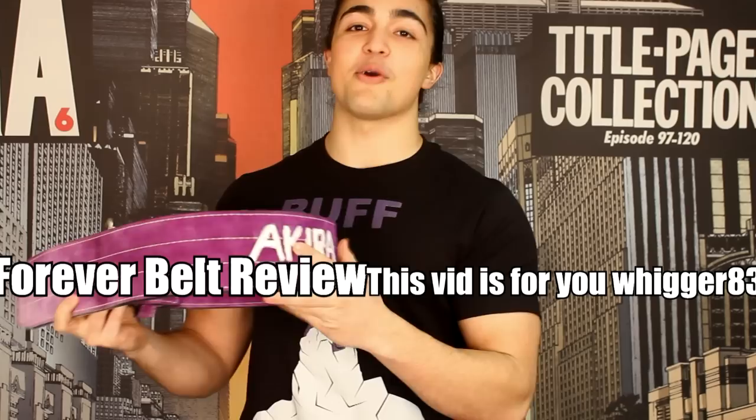Chef Buff Army, how are we all doing? I'm doing my first review on this channel. After one of my subscribers, Wigger83 — that's seriously his name — he requested me to do a review on my weightlifting belt, the Inzer Forever Belt. So that's exactly what I'm going to do in today's video.